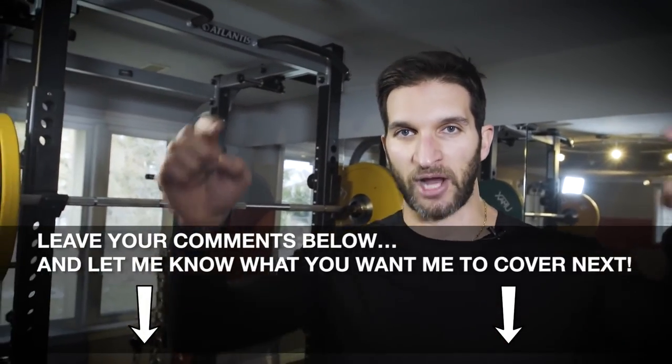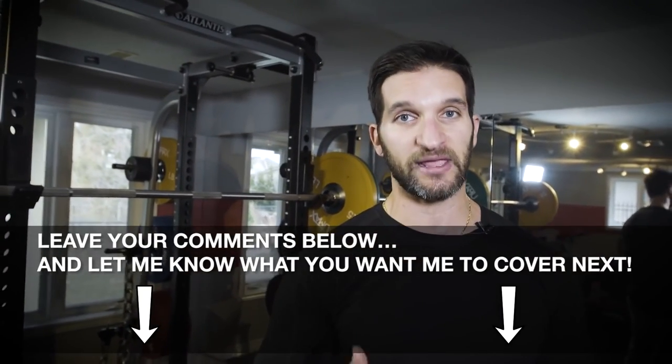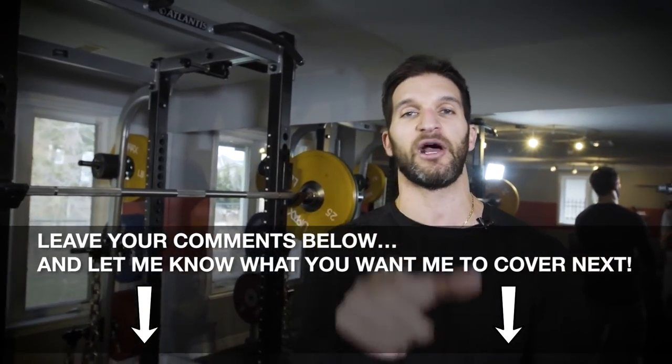If you want the entire Shredded in 6 system — over 12 months of workouts like this — click the first link in the description or the link on screen. You'll be taken to a short page telling you more about the effectiveness of these brief but brutal non-cardio fat loss workouts. Thank you so much for watching. Let me know what you want me to cover in upcoming videos in the comment section below, and if you're going to give this a try, give the video a thumbs up. See you soon.